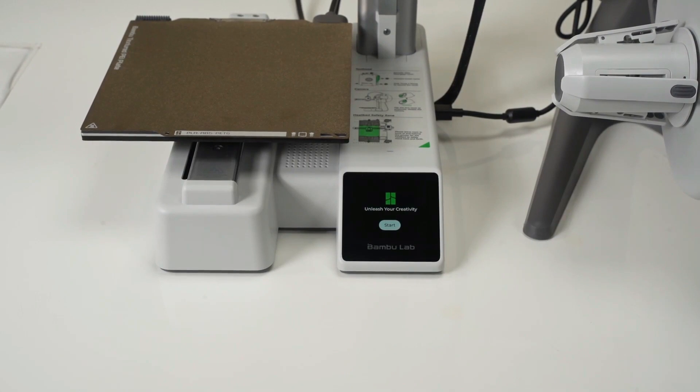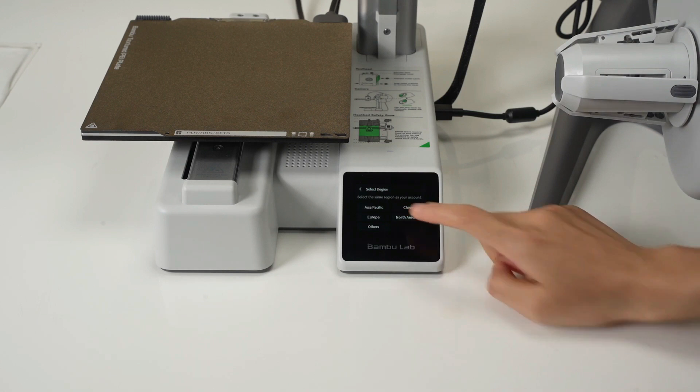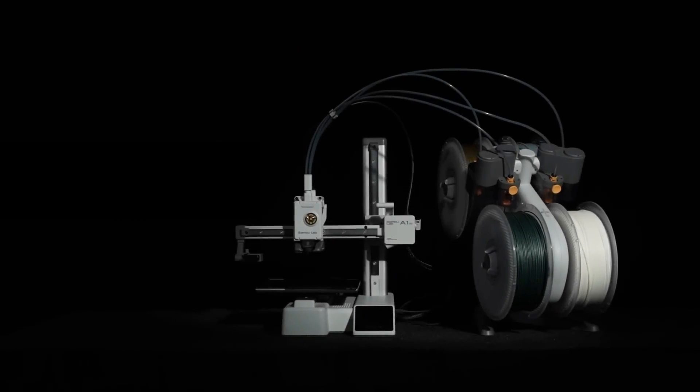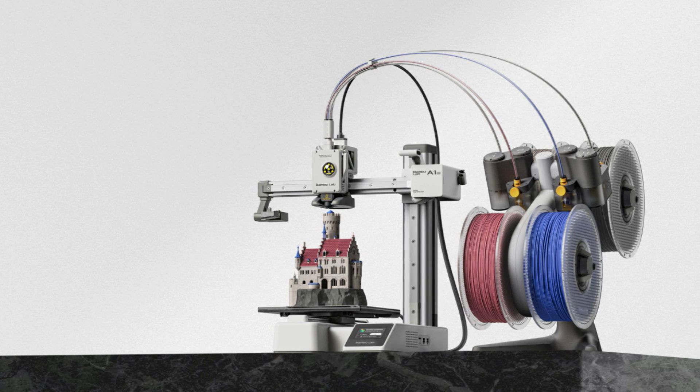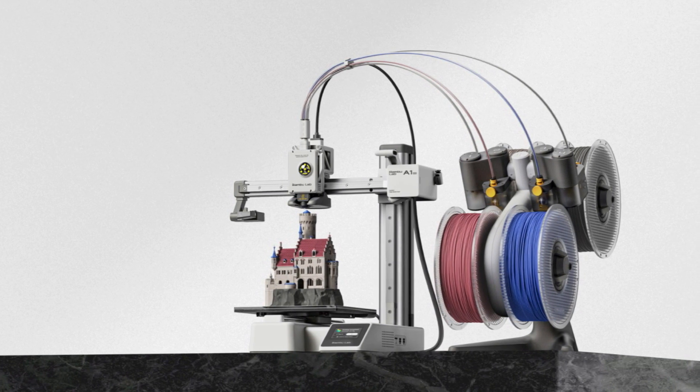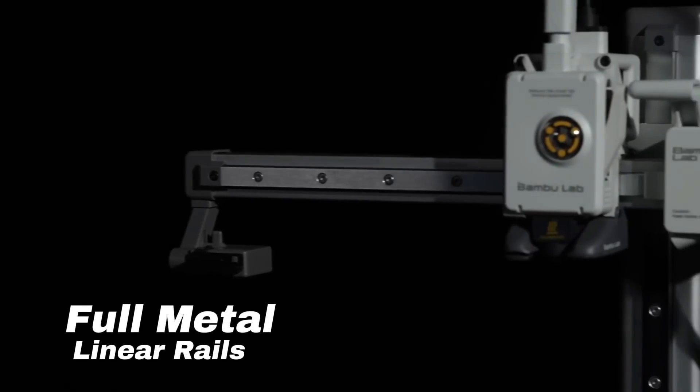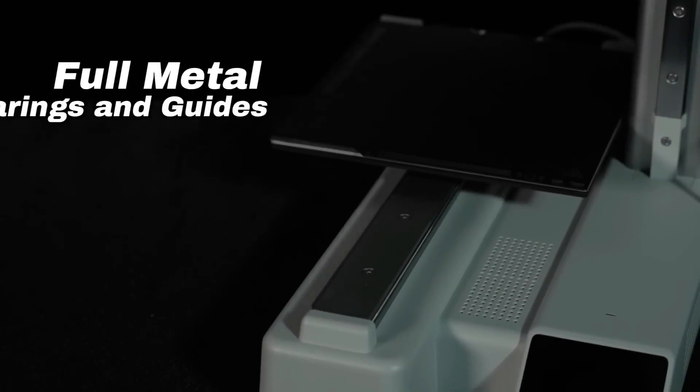Connectivity is enhanced with Wi-Fi capabilities, allowing control through the Bambu Handy app and Bambu Studio. The 2.7 inch color touchscreen offers a convenient interface, although users with larger fingers may find its size challenging. Overall, the Bambu Lab A1 Mini Combo truly shines with its sleek design, inventive features, and quiet operation. It's the perfect selection for newcomers looking for an affordable, compact machine that effortlessly delivers right out of the box.